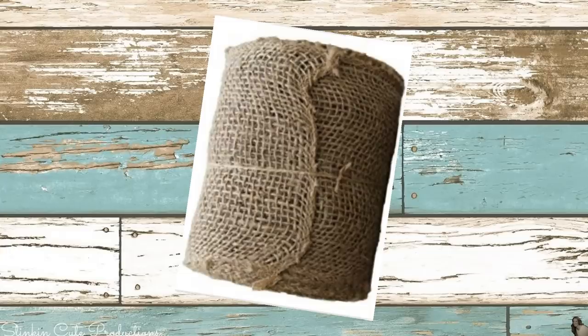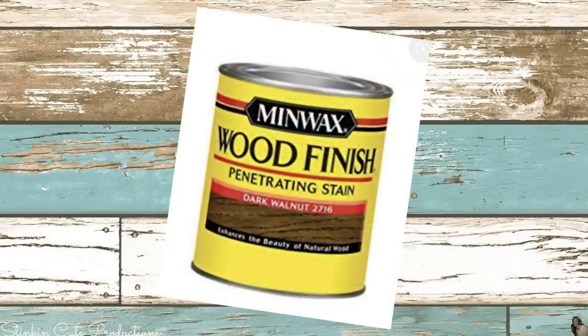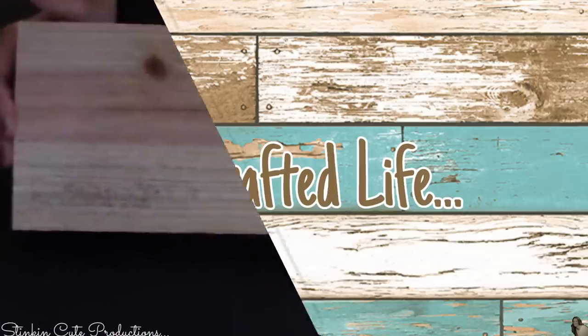I'll also be using one of these burlap rolls that I got from Walmart for around $2.98 a roll. You're gonna want to go check out Michael's dollar bins and get some of their paper flowers — they've got a great selection. To stain my wood I'll be using Minwax wood stain in the color Dark Walnut.